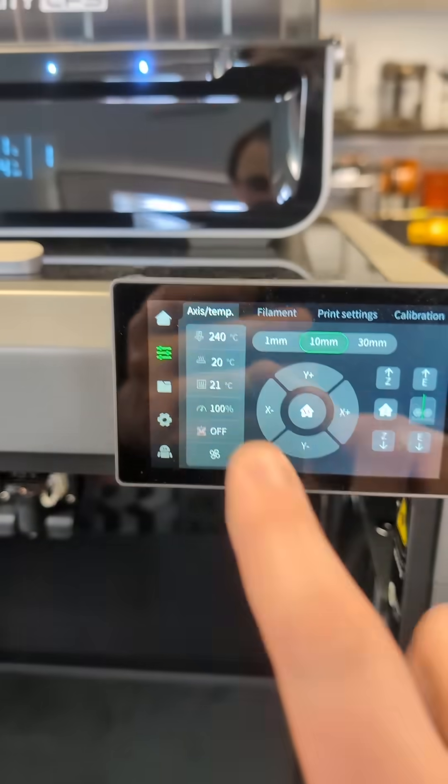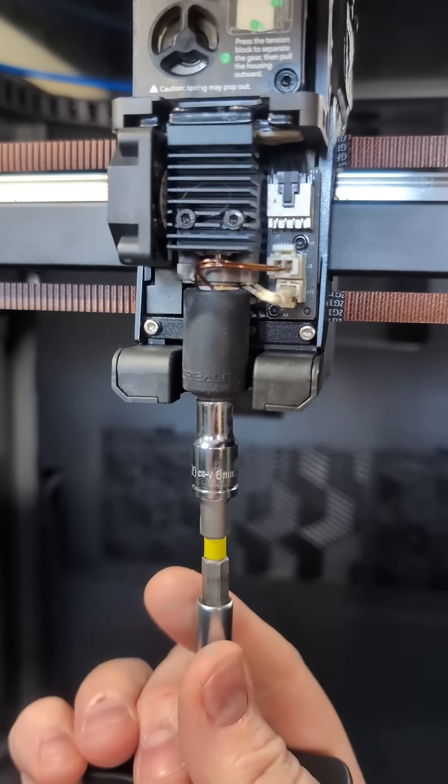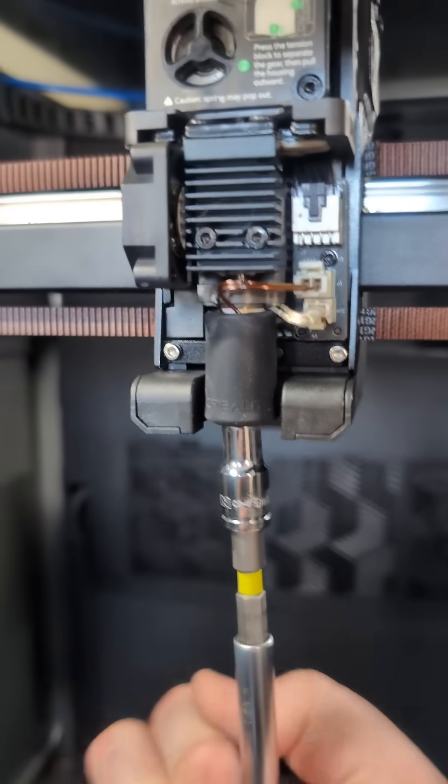The final step now is to heat your nozzle to 240, and if you've got a nozzle torque wrench, go ahead and put a 6 millimeter socket on and give it a couple clicks.